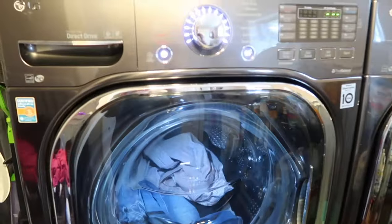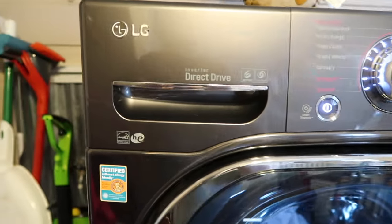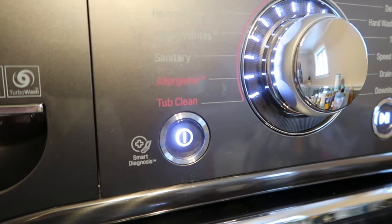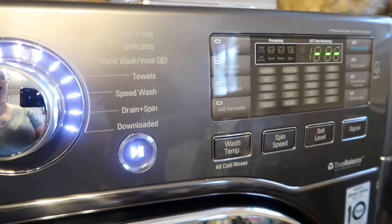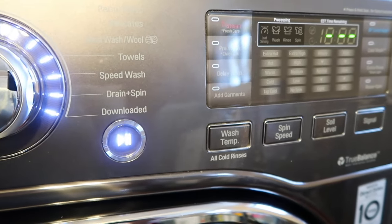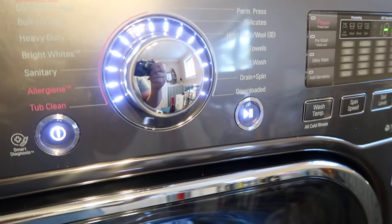This is a steam washer. It has the inverter direct drive motion turbo wash, it is energy efficient, certified asthma and allergy friendly, and it also comes with smart diagnostics. Basically, if you have an error message, you can call LG and they'll have you put your phone up to your washer. They send a little code and can diagnose what's wrong over the phone — a lot of times they can just reset it over the phone.